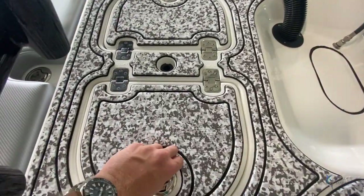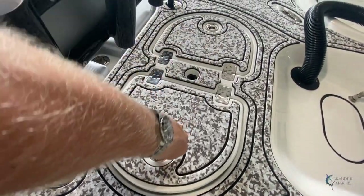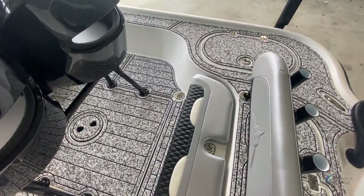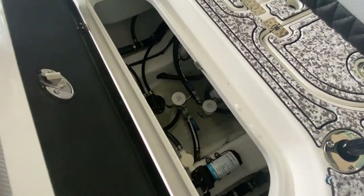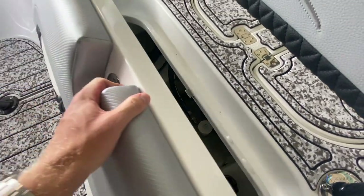In the middle here we have a live well with two-door access so you can get to it from either side. On the starboard side we have another box identical to the one on the port side. Under that middle seat there we have access to our bilge to get to any pumps or valves we need to get to.